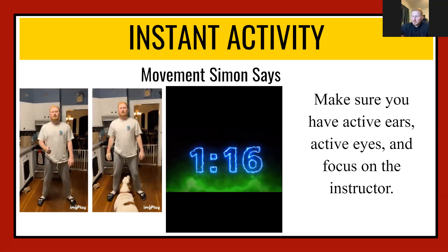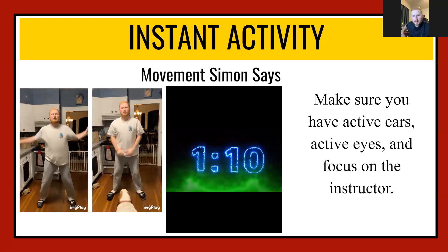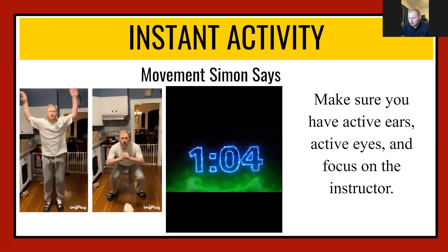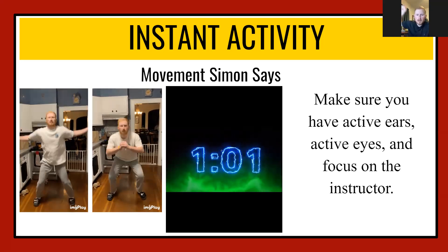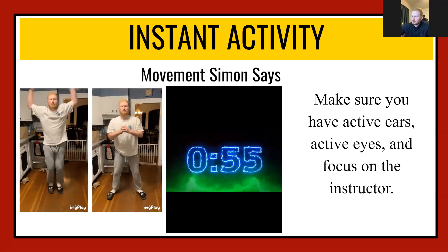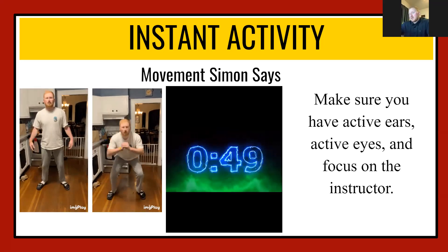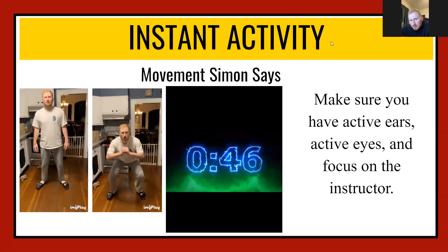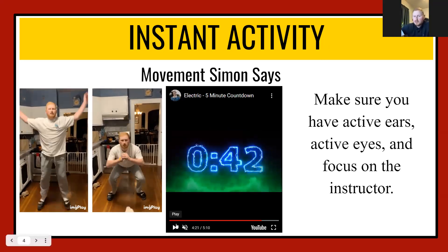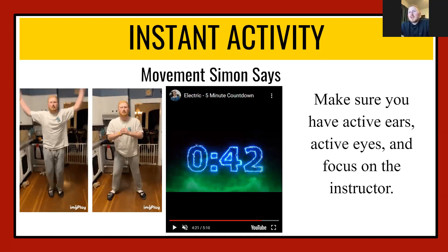Great work guys! Alright, last one — we're gonna do a fun one. What's your favorite dance? Do the Fortnite backpack kid dance, do the stanky leg, whatever you want to do. I'm a fist pump guy myself. Good work guys — three, two, one! Awesome work guys. Now we're going to move on to the next slide with Mr. Gadwell.